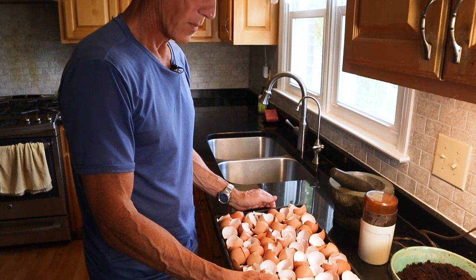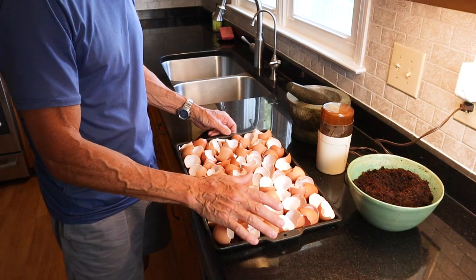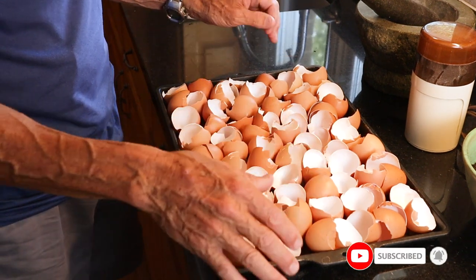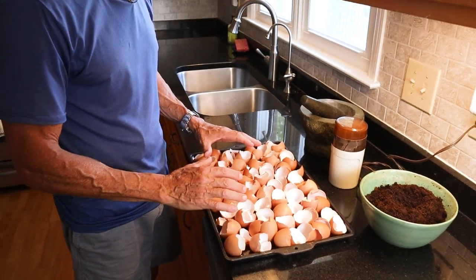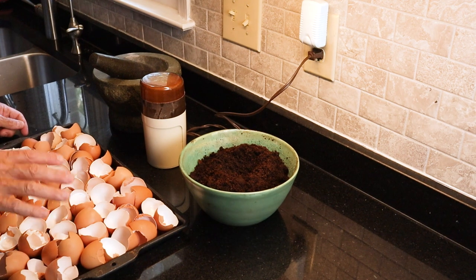Welcome to my grinding station. It's a grinding station because we have a lot of eggshells from Judy making the Protein Sparing Modified Fast. All these eggshells are from the last couple of loaves she's made. She puts them in the oven to cook slightly, just to get rid of bacterial stuff. They sit around until Carl takes care of it. I'm going to grind them down, mix them with our coffee grounds, and put that in the garden.